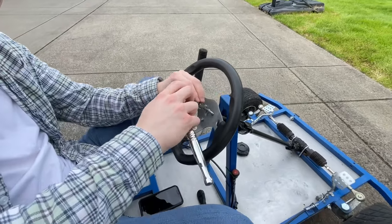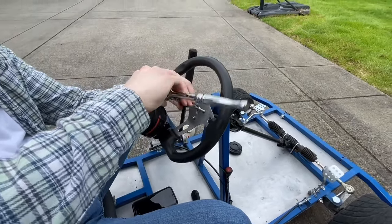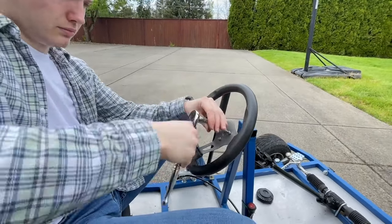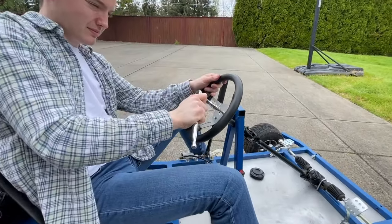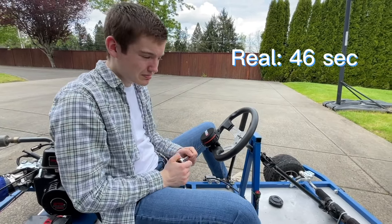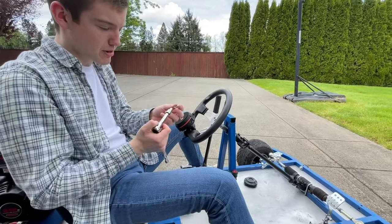And go. Okay, there we go. Time. 46 seconds. Not bad.